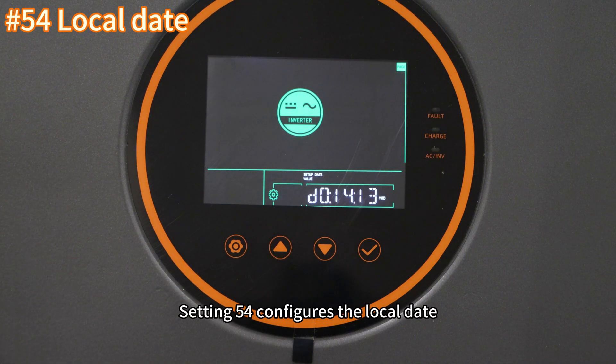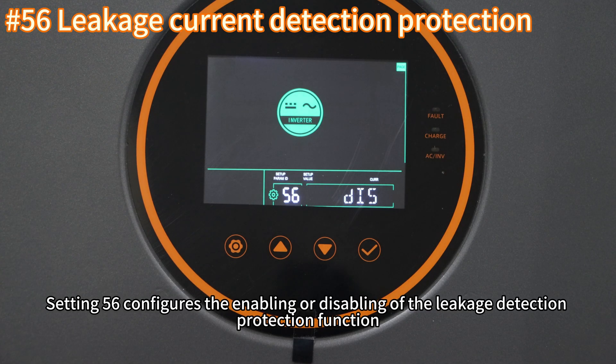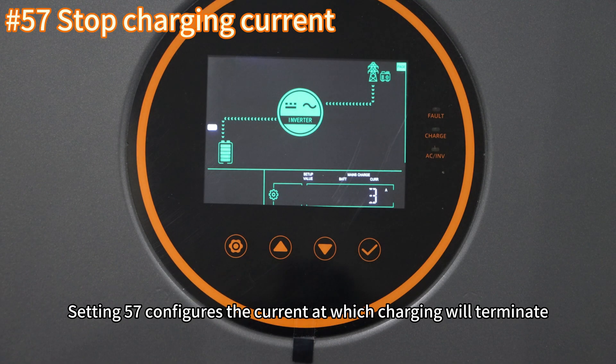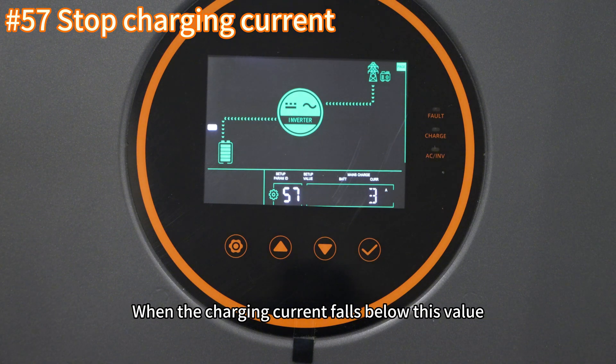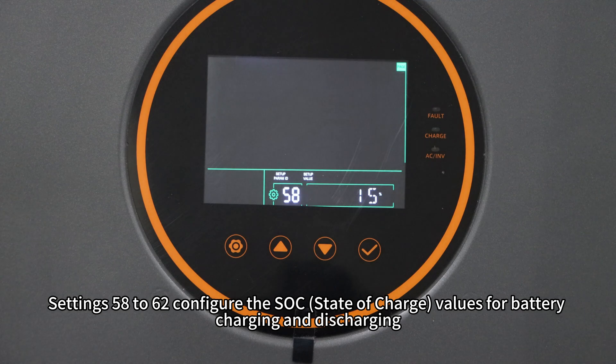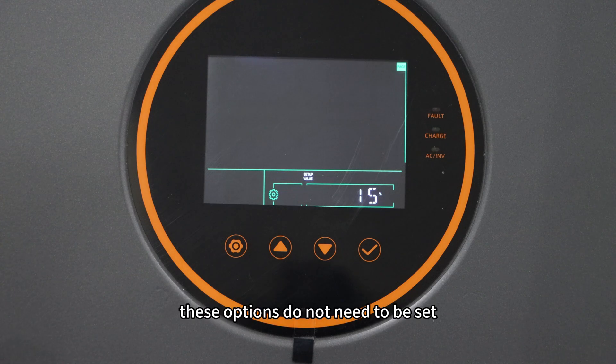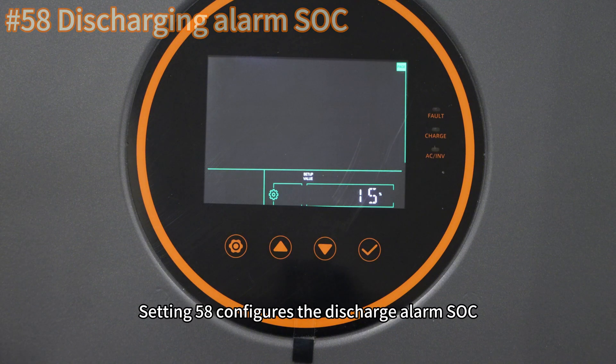Setting fifty-four configures the local date. Setting fifty-five configures the local time. Setting fifty-six configures the enabling or disabling of the leakage detection protection function. Setting fifty-seven configures the current at which charging will terminate; when the charging current falls below this value, the inverter will stop charging. Settings fifty-eight to sixty-two configure SOC values for battery charging and discharging. If BMS communication is not used, these options do not need to be set. Setting fifty-eight configures the discharge alarm SOC.